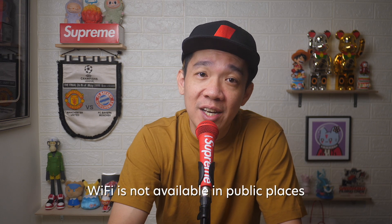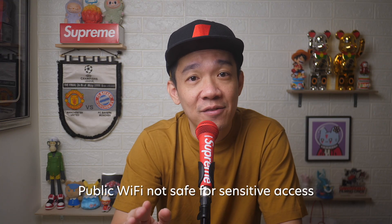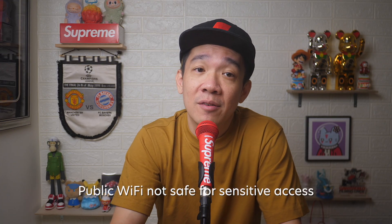So why use a personal hotspot? In some places, especially in public, Wi-Fi is not readily available and you need to connect your laptop to the internet, so you can tap onto your mobile phone's internet connection and you are good to go. Another reason is maybe the area you are at has a public Wi-Fi and you are trying to access sensitive information on your laptop — for example, logging into your bank account. So using your mobile phone's internet is definitely safer than using a public Wi-Fi.